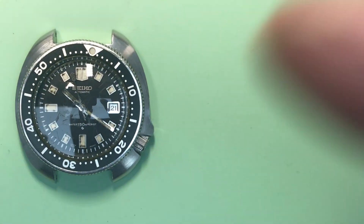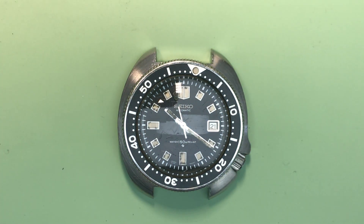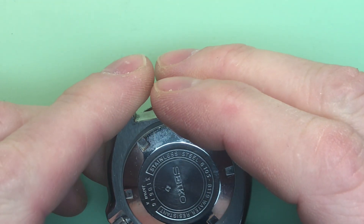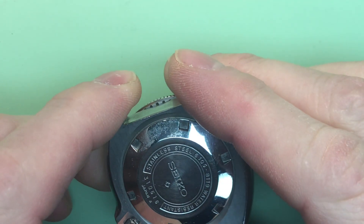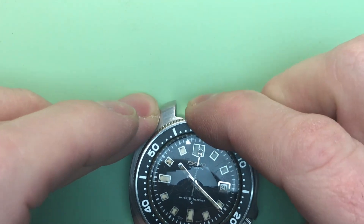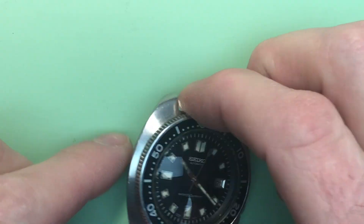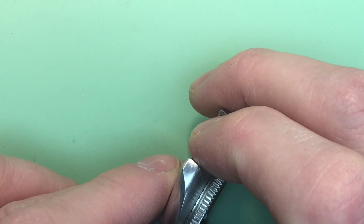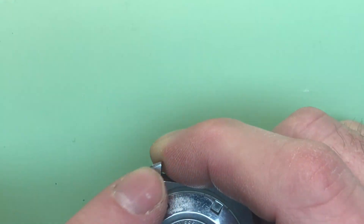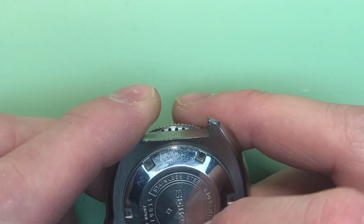Let's have a look. This is a 1973 January 6105-8119, in really, really good shape. It's looking good. Your bezel is just really clean — what a great watch. Good case edges, no polishing. Still got some of your original brushing on the back. Really nice. Good case back, nice and clean.